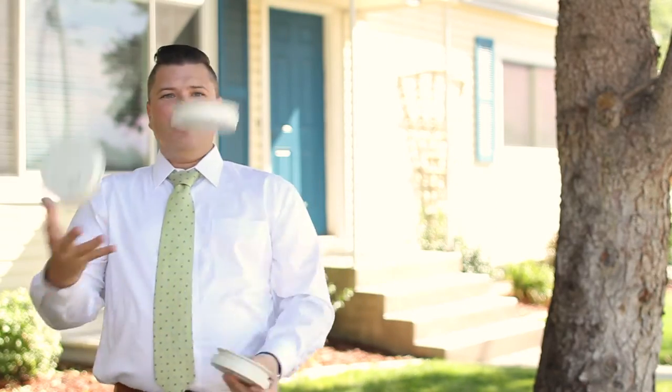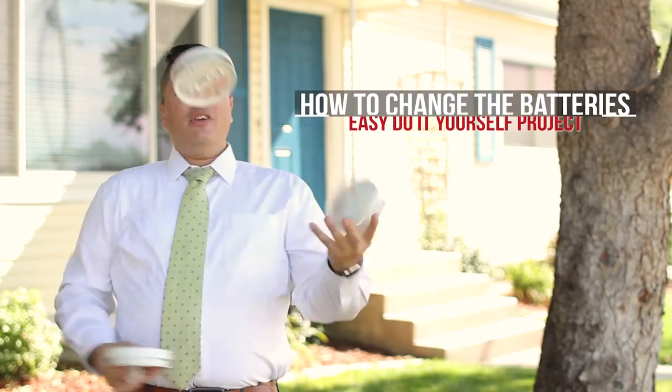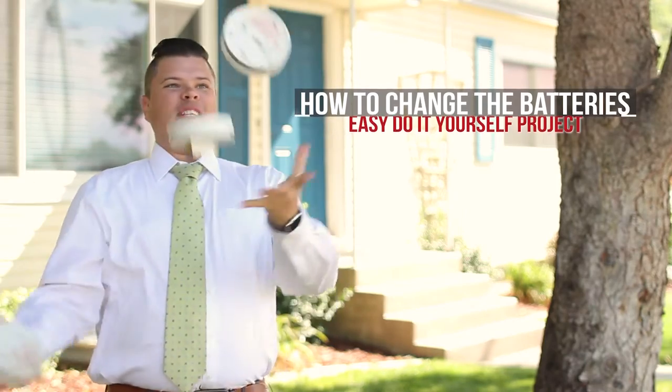With so much to juggle in your life, it's hard to remember to change the batteries in your smoke detector. If you do ever happen to remember and want to know how, in this video we'll show you how to change the batteries in your smoke detector.